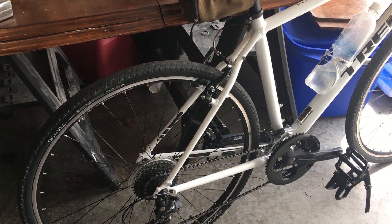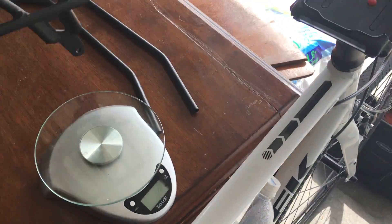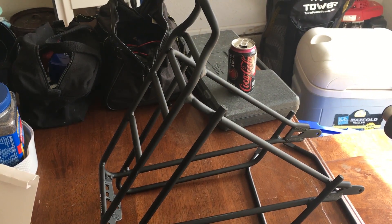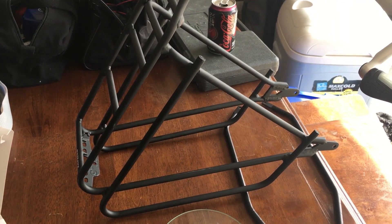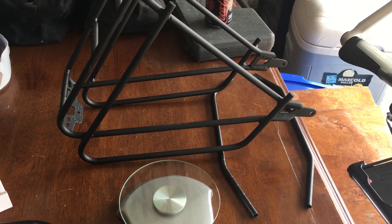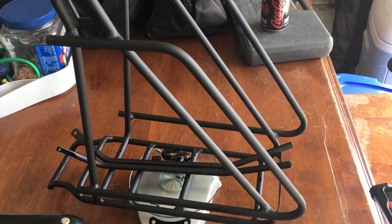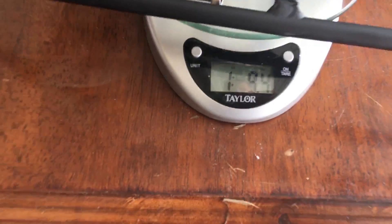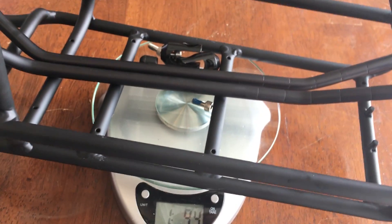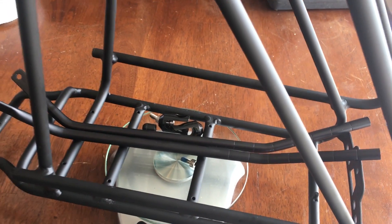I decided to go ahead and get a Bontrager rack — here it is. This is the Bontrager Back Rack Deluxe. I'm going to stick it on a scale and weigh it so we can see the actual weight. It's pretty lightweight. That's the rack, the arms, the hardware, everything — about one pound and nine ounces. I'm not sure whether I'll use all this hardware or not.